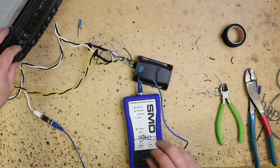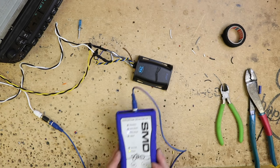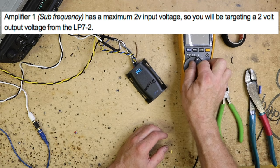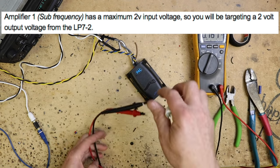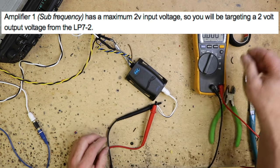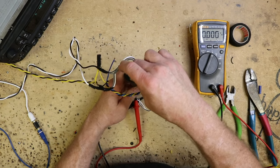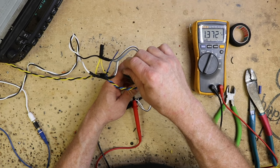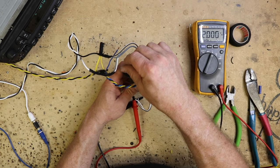We're going to turn up our volume — it's detecting the 40 hertz. So we know this is where it's not going to clip, so we're good there. Now what we want to do is take our voltmeter and set it to AC. We've taken one of those RCAs we cut off and attached it to our voltmeter so we can plug it in here. Now we'll take our gain screwdriver, come over to the gain, and start turning this up until it gets to two volts. There we go.